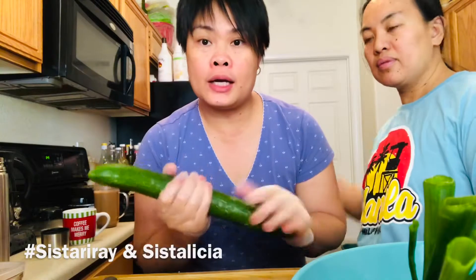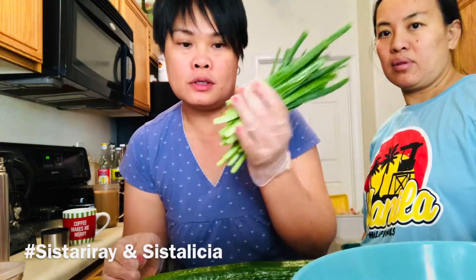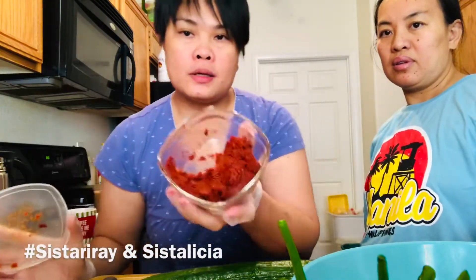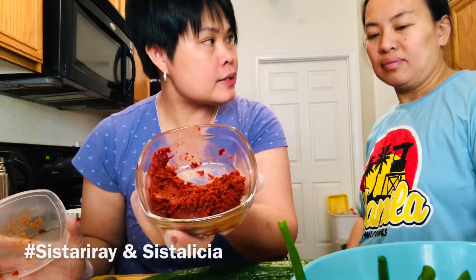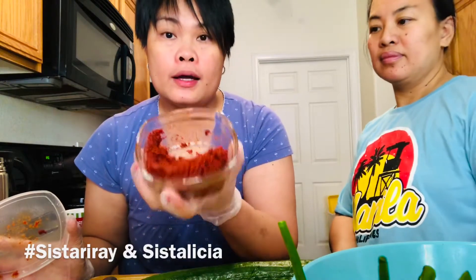We're going to make cucumber kimchi now, one of the dishes for this birthday party. Of course, the ingredients are cucumber and spring onions. We've already mixed a chili paste — this is a dry chili powder with garlic.